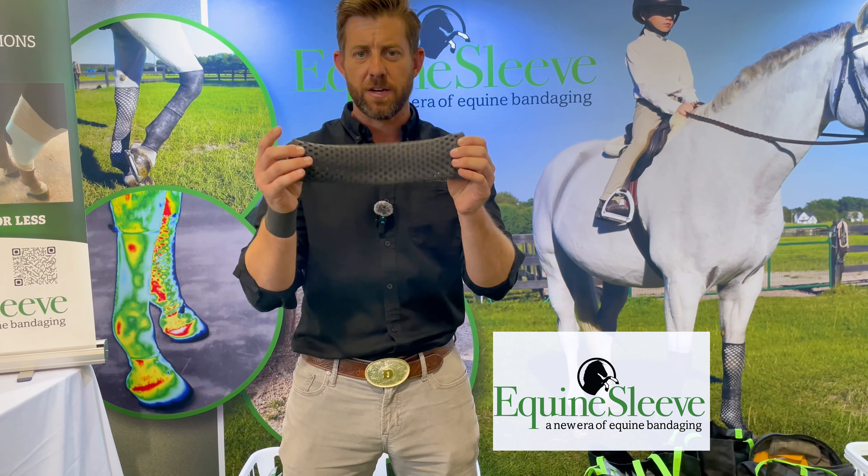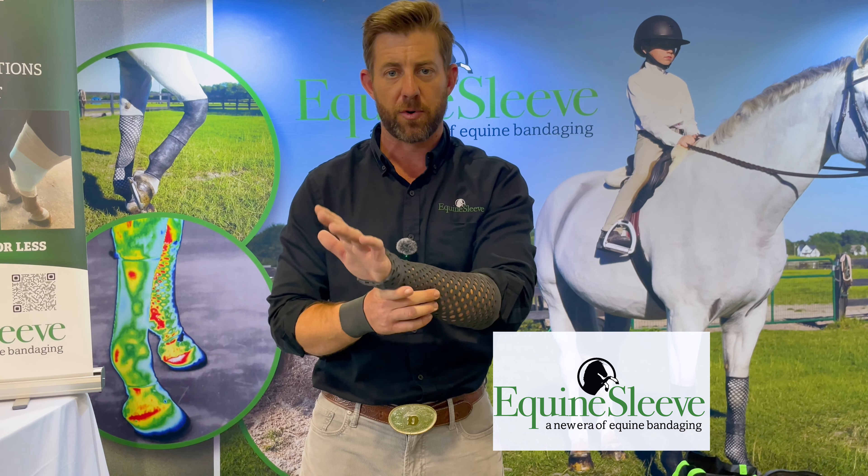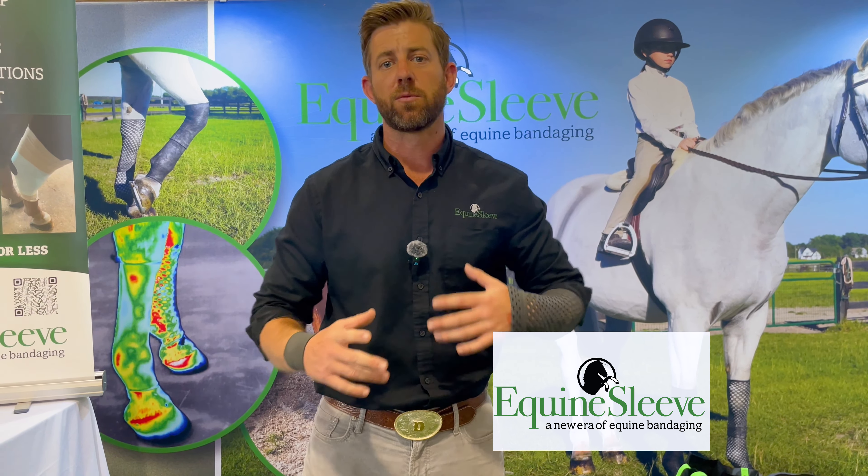As long as you can pick up your horse's leg, you can apply this in 20 seconds. You will never get rub bow because it is completely even in light compression. Light compression is what activates the lymphatic system to bring all the blood flow to the area — more blood means faster healing and pain relief.